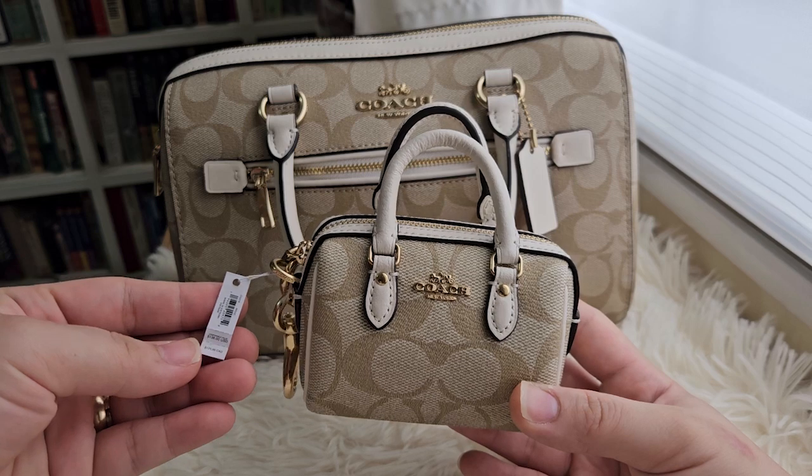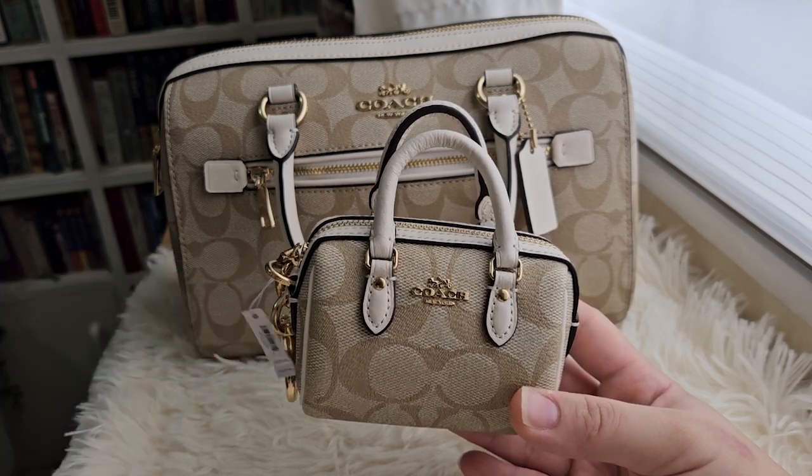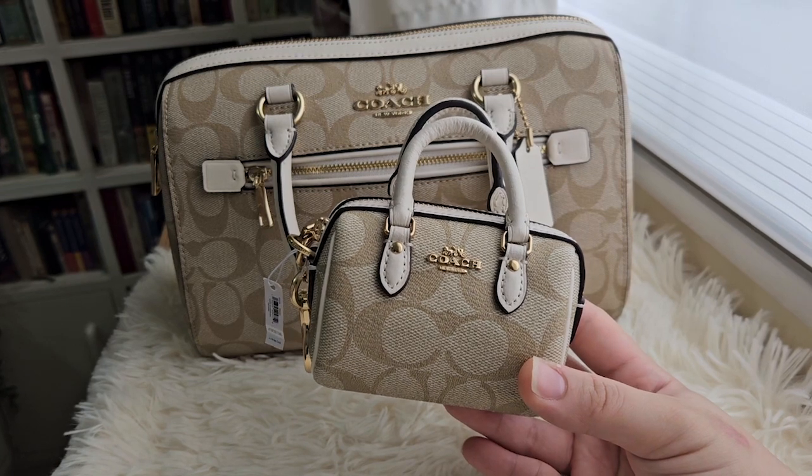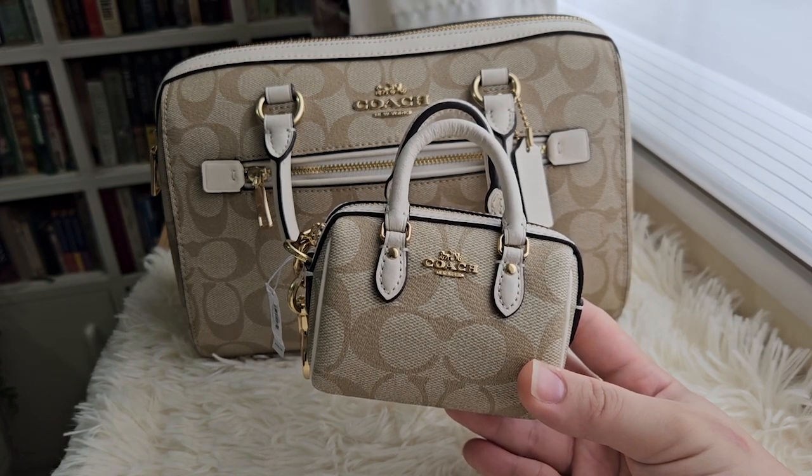As you can see here, it says $138 and $170 Canadian dollars as its original price. But during the time my father went to the Coach Outlet, it was $69 discounted price.